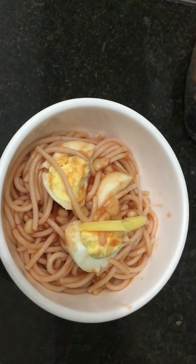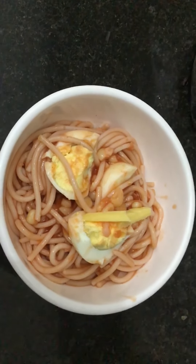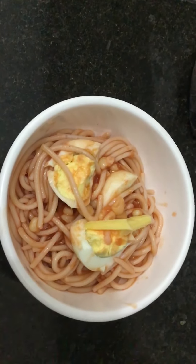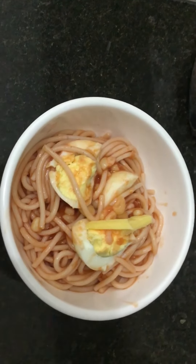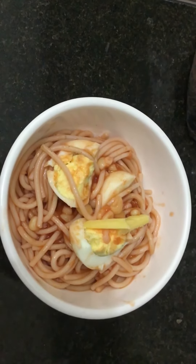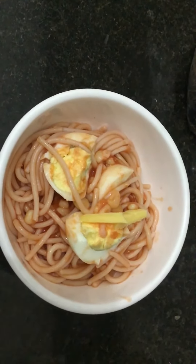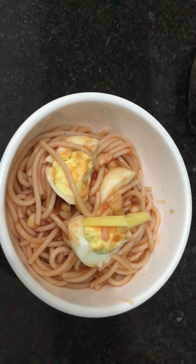Corn spaghetti with egg and cheese — I hope you like it! It has protein for your muscles, it has cheese for your bones, and it has corn. Thank you very much, I do hope that you like it.